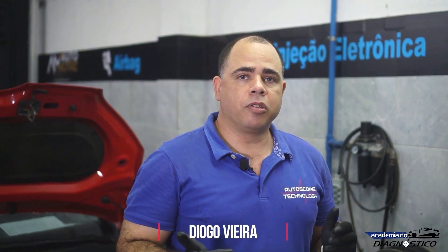Hello, how are you doing? Today I'm going to show you the contents of the AutoScope 4 kit. We will look at each item that comes in the kit.